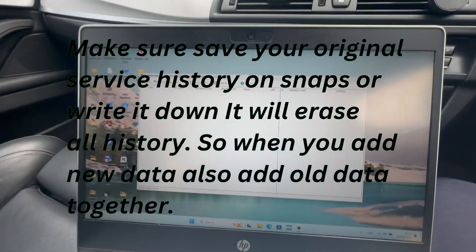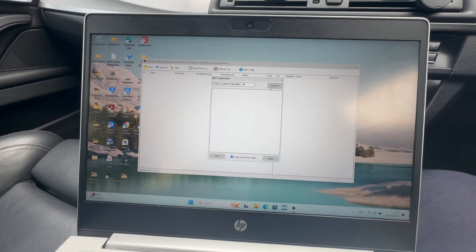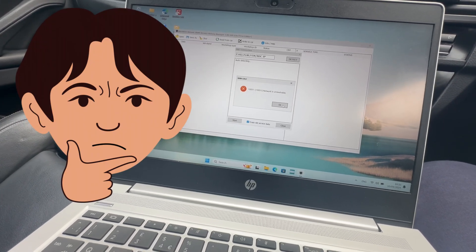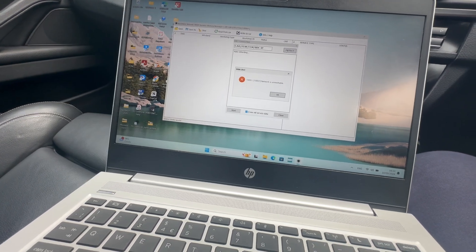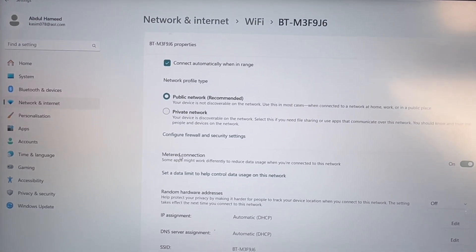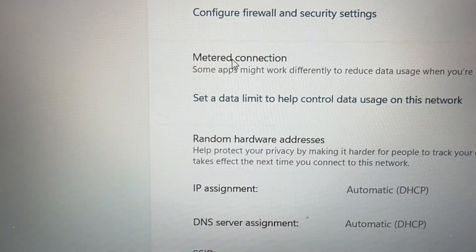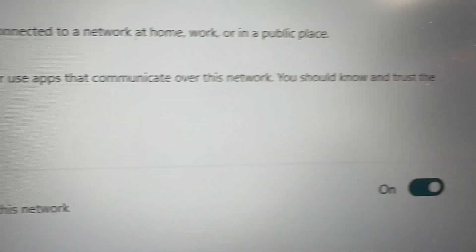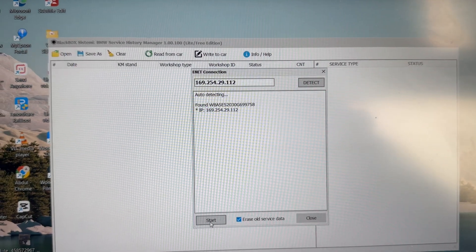You can only write here. Let's see if it's going to detect my car or not. Just make sure the Wi-Fi setting is on, that meter connection must be on. As you can see, it's connected now.